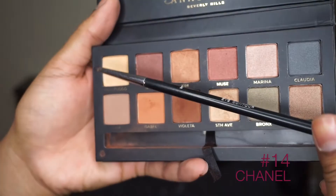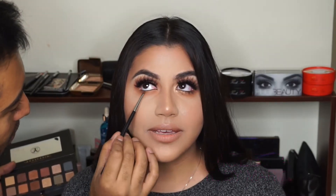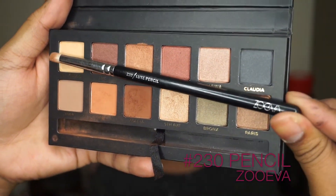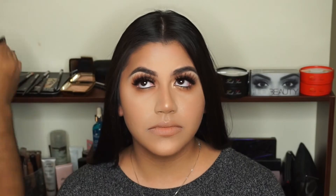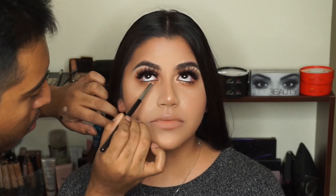Switching to my Chanel number 14 brush, I'm going to go in with the shade Violetta, focusing only in between the lashes. I use short little wiggling motions to really get in there — I want all of that dark brown to create the perfect base for the next color. Then with my Zoeva 230 brush and the shade Kim, I'm going to spray it with Mist and Fix and drag it directly on top of that brown eyeshadow so it really pops. I apply a second layer directly on top to set it and make sure it stays in place.